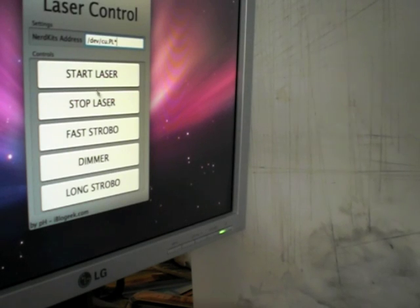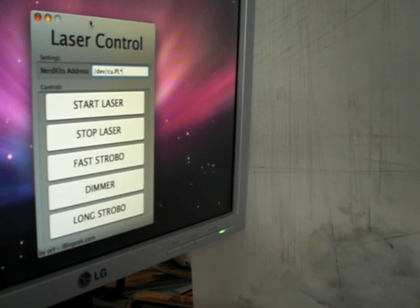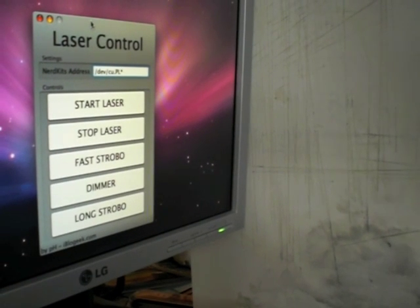I also developed a simple Mac OS X user interface to control the laser. Here you set the NerdKit serial port — I set it by default to /dev/cu.pl. You can then start the laser, stop the laser, fast strobe, dimmer, and long strobe. I'd like to thank MKSH4 for the dimmer code — he helped me a lot developing it.